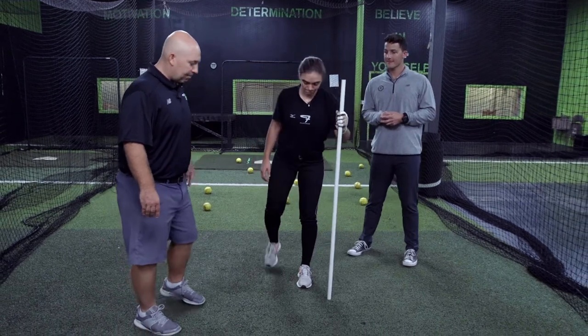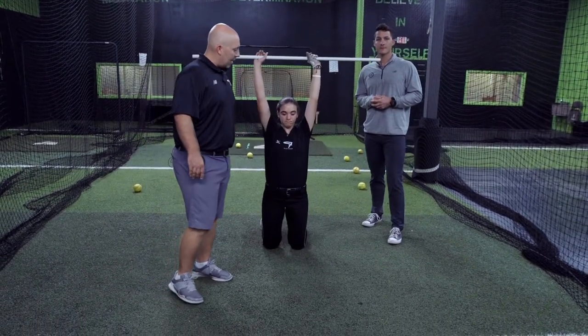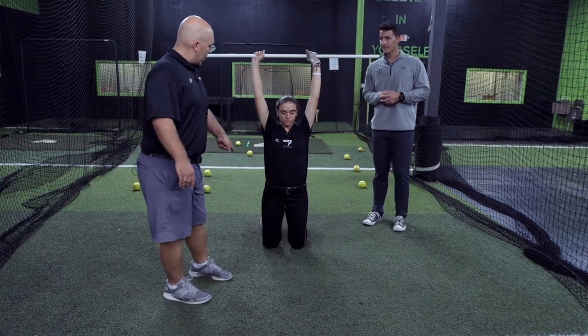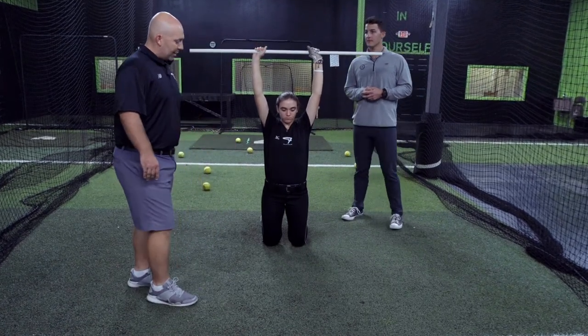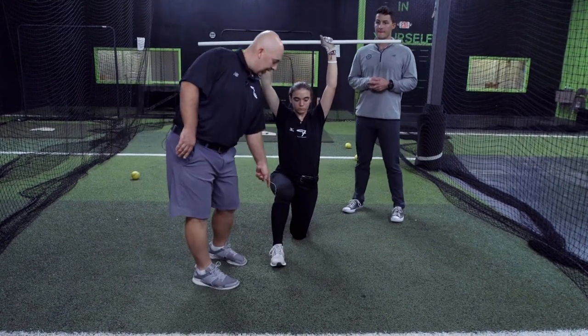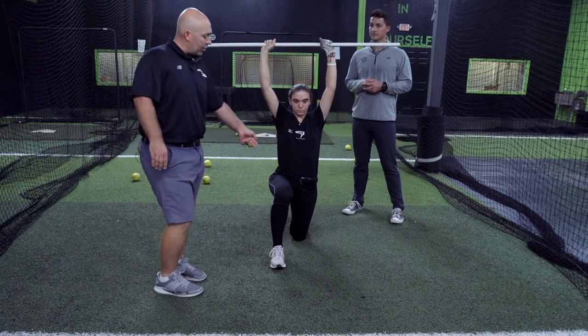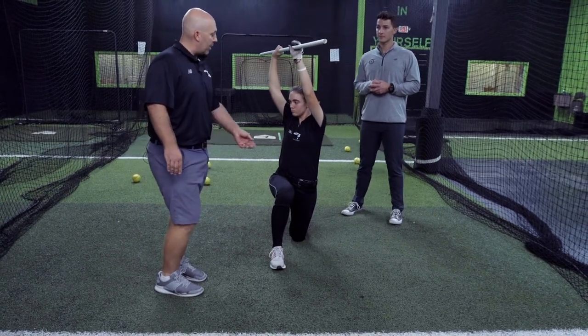So Ally's gonna go down to both knees. We're gonna take the PVC pipe and extend it above her hands. The right leg is gonna come out into the lunge position. At this point she's gonna be set into her back heel, and that's her base.